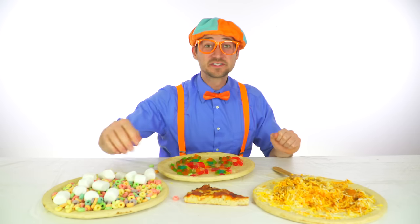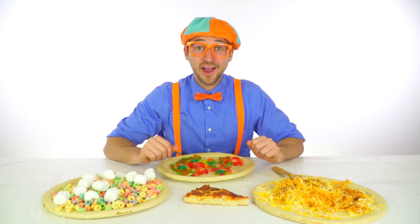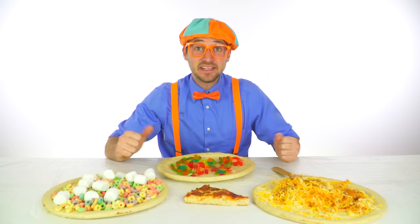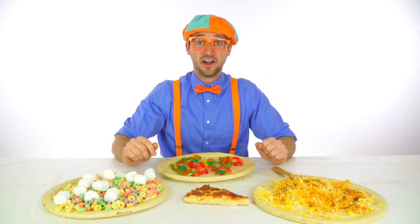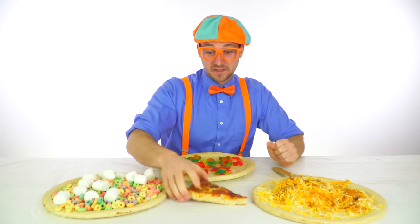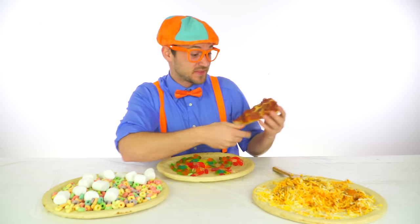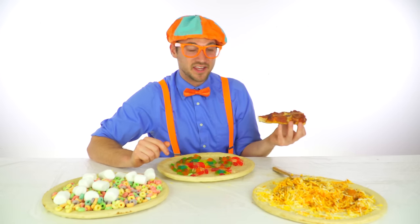That was so much fun making pizza with you. Do you like pizza? Yeah, I didn't hear you, you have to say it a little louder. Do you like pizza? Yeah, I do too. This is one of my favorite kinds of pizza. It has pepperoni and cheese on it. Another one of my favorites is just cheese.